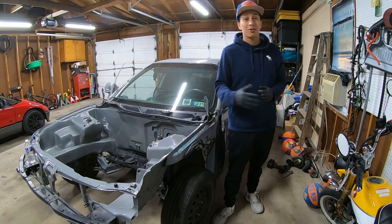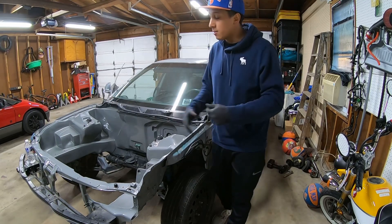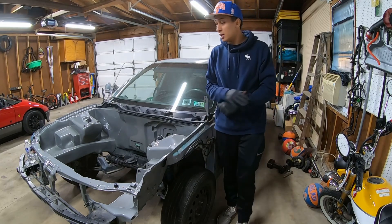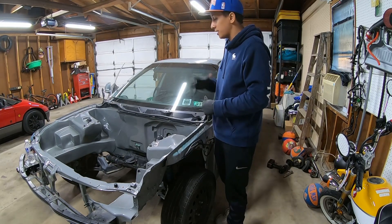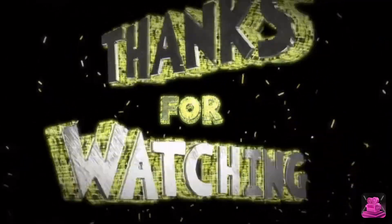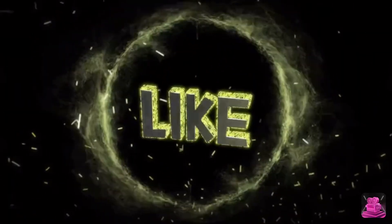Please like and subscribe to my channel. This is going to be my new project and I'm going to stick on this one — I definitely am, because I always wanted to build an Integra like this. Let's start the journey now. Let's get it!